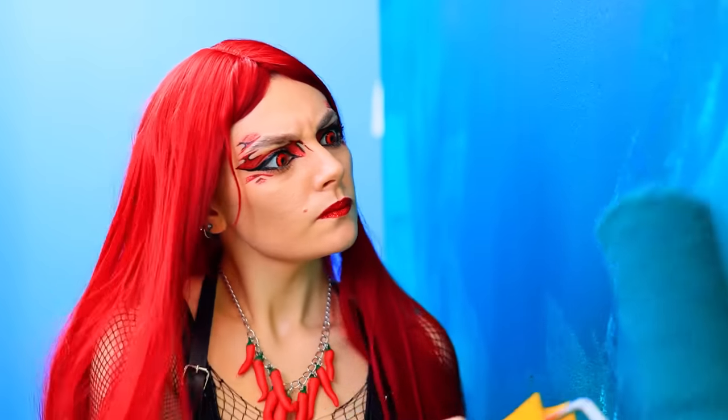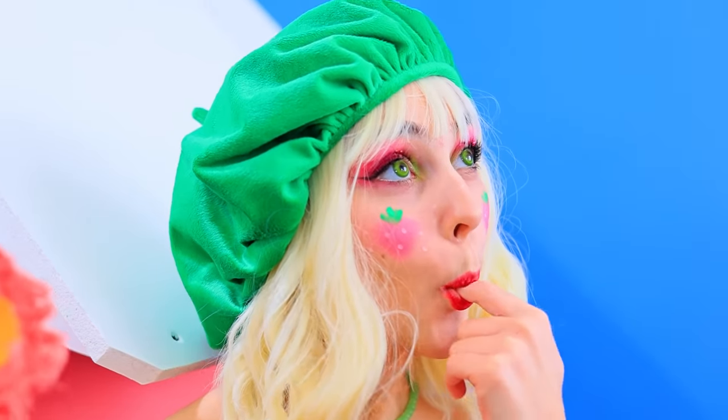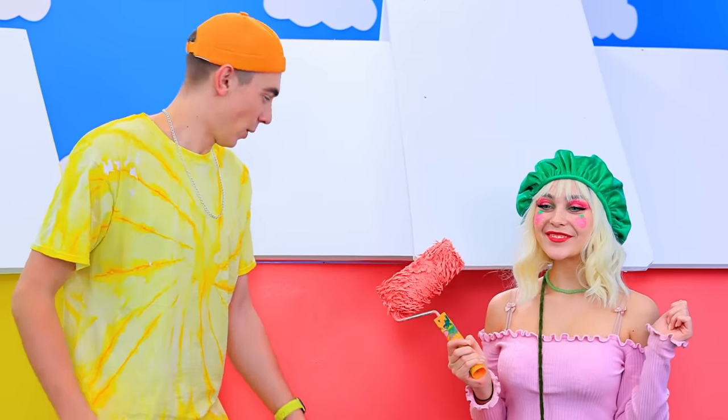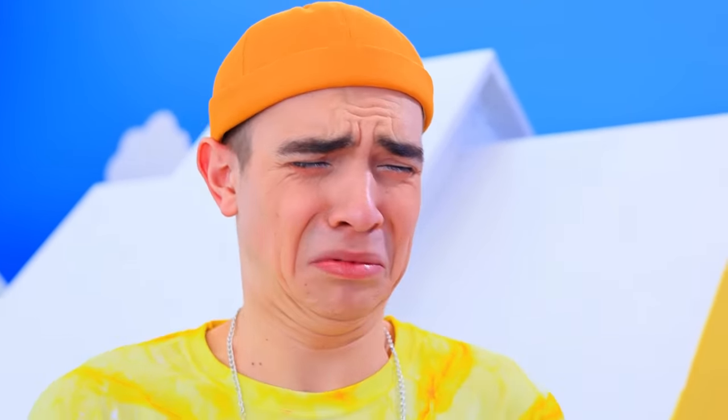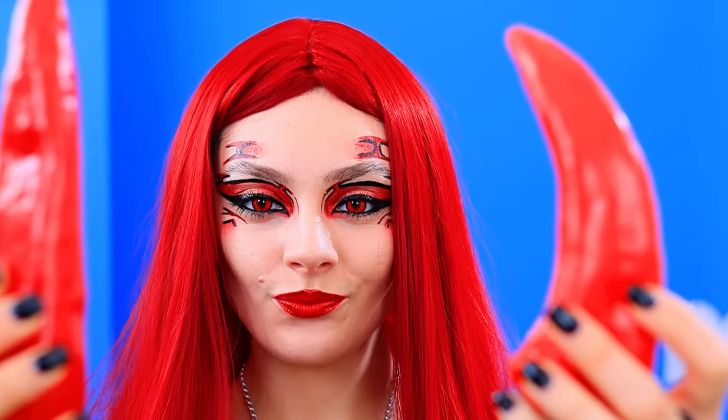Big what? Mmm! Yum! Strawberry jam? I want it! Obviously! These peppers should work! I think!